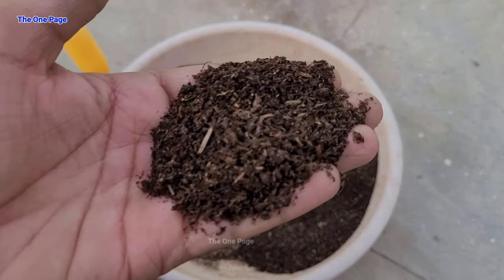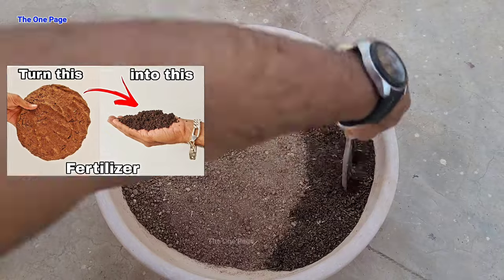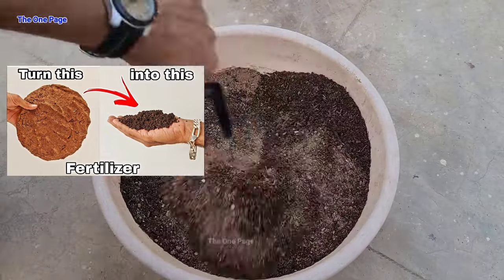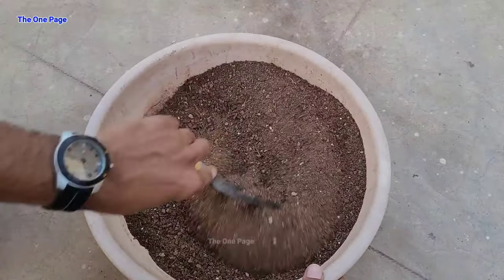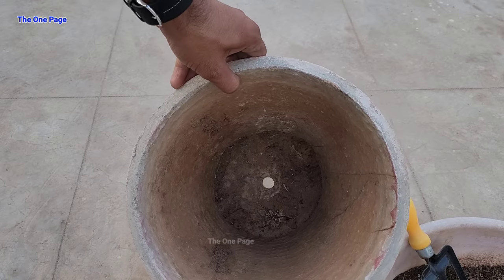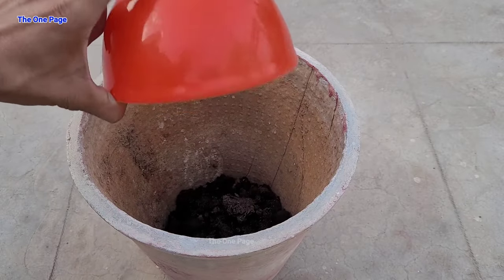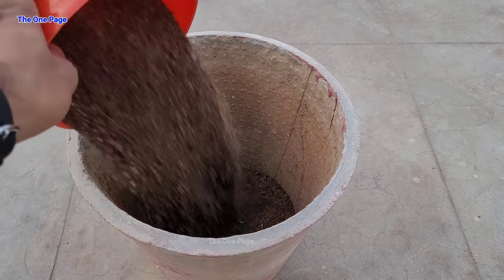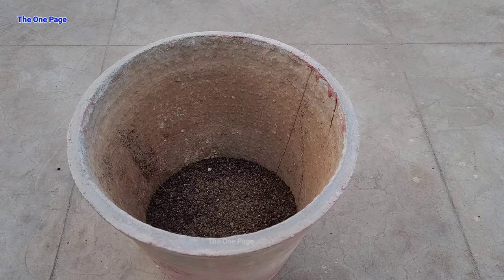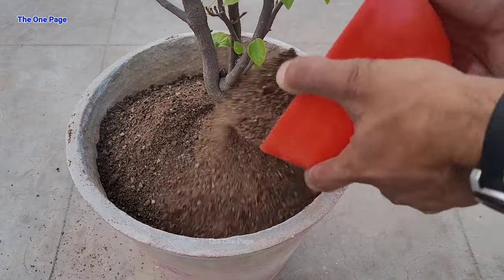We will put the soil mix, which will be 60% soil. The soil mix is 40% compost. If you want to learn how to make this soil mix, there will be a link in the description below. We have taken a pot with a drainage hole. When you prepare the pot for any plant, always add fertilizer to the base, because when roots grow toward the base, they will absorb the nutrients and grow from there.